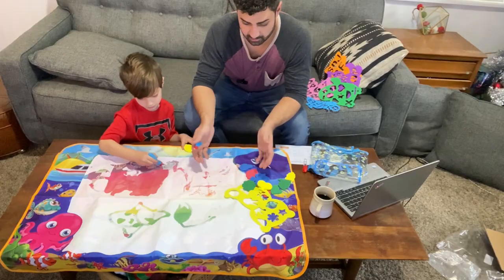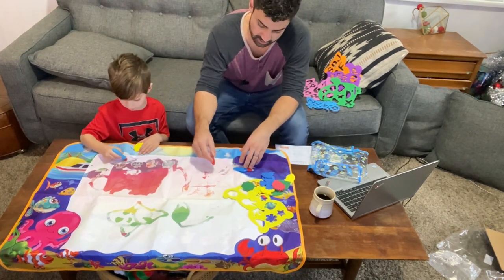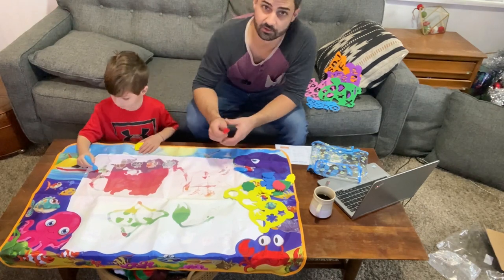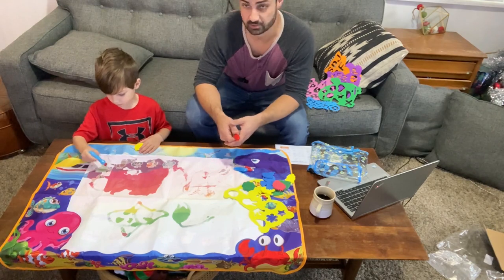This is a great mat that works really well, and I love all the little accessories and extra things they send along. So if you're looking for a fun activity for your kids that's mess-free and can be used over and over, this one's awesome.